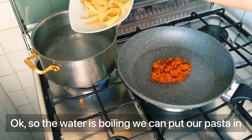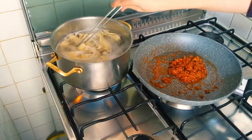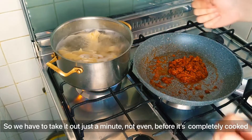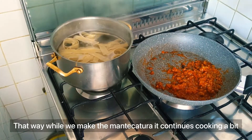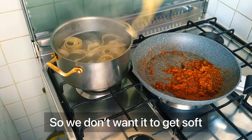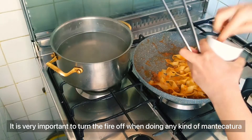The water is boiling, so we can put our pasta in. When cooking homemade pasta, the cooking time will change depending on the size — the best thing to do is to taste it and see if it's ready. It's perfect. We have to take it out just about a minute before it's completely cooked, so that while we do the mantecatura it continues cooking a bit. We don't want it to get soft.